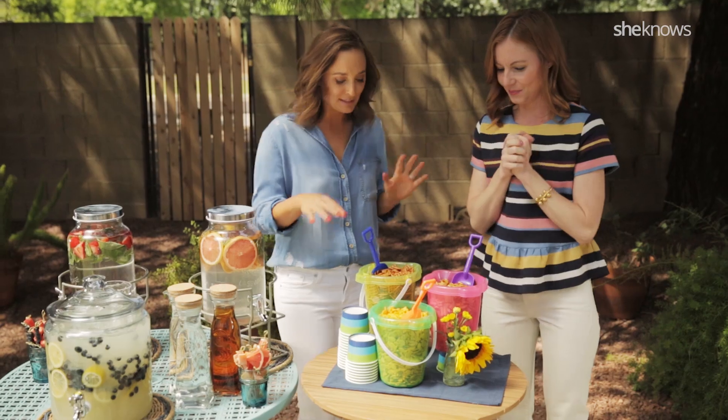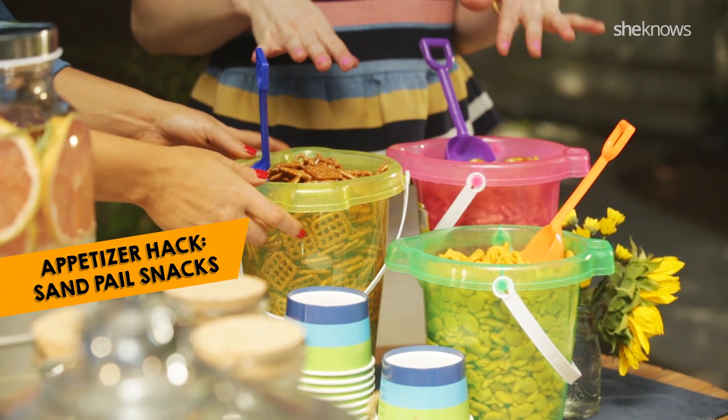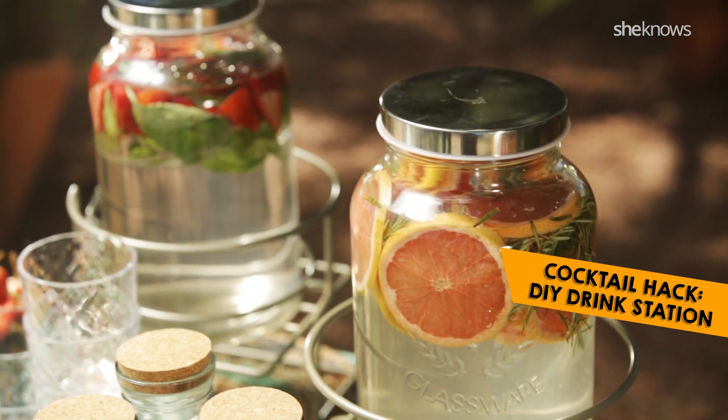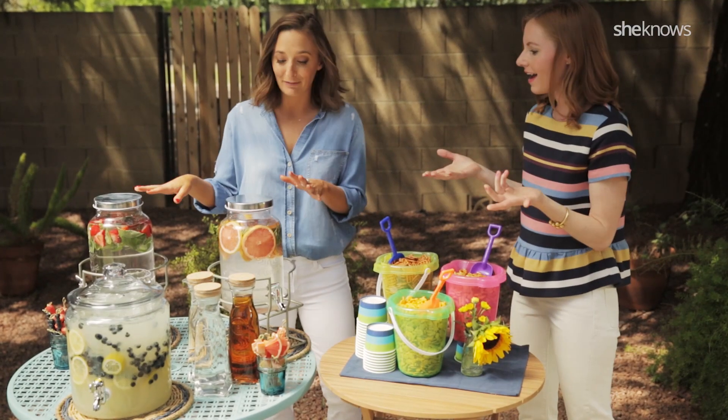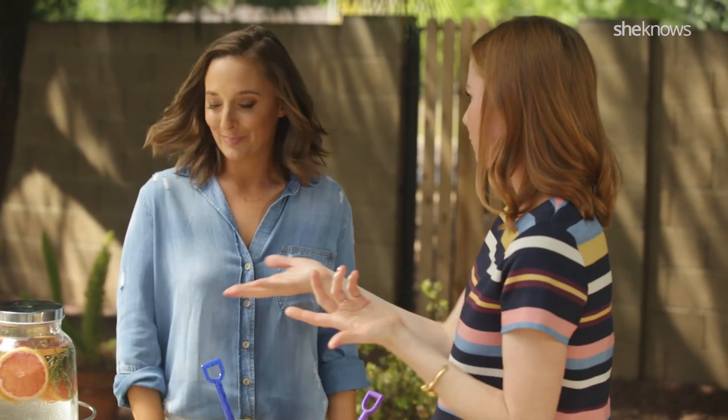Appetizers and drinks — very important. So we just have some really inexpensive little pails with our favorite snacks in them. And then over here, we have drinks — all sorts of infused waters and lemonades. You can spike them with some booze if you want, or just leave them plain, and then set it and forget it so they can do it themselves. That's awesome, and it's gorgeous.